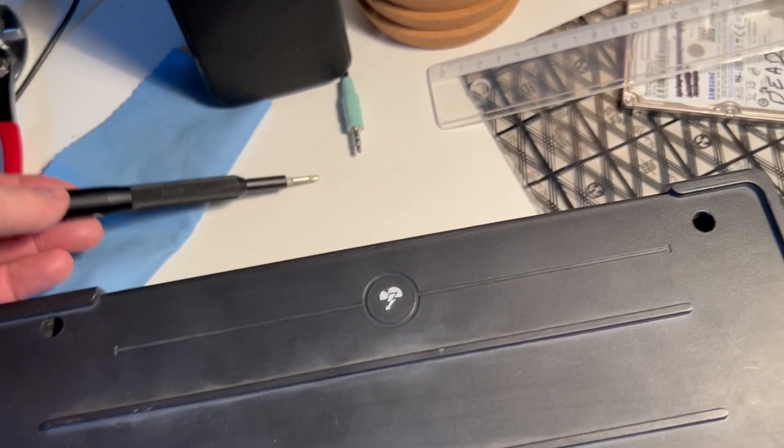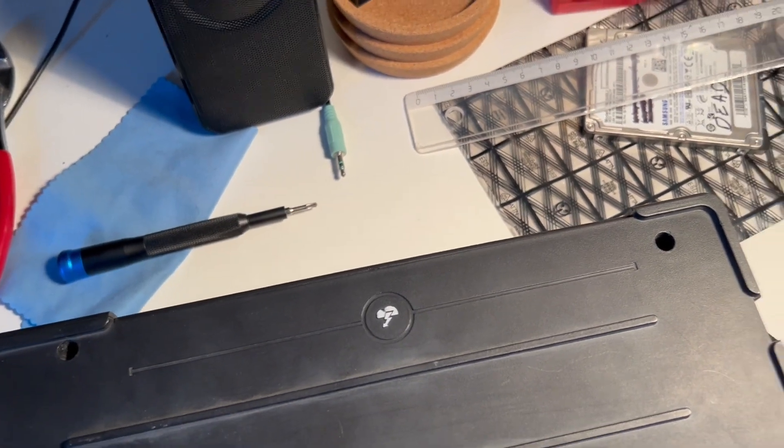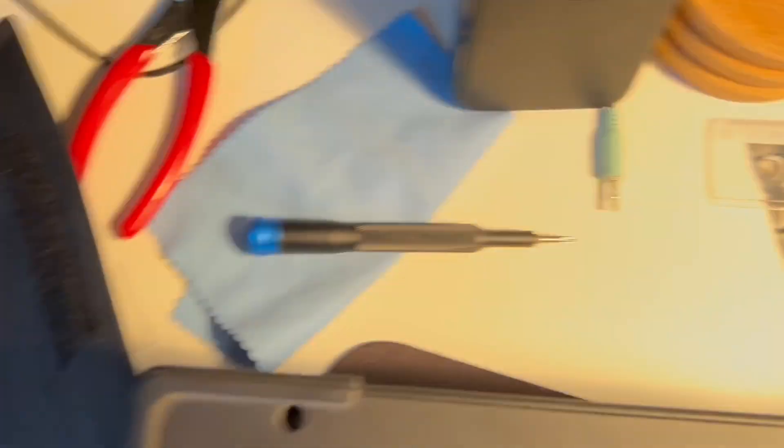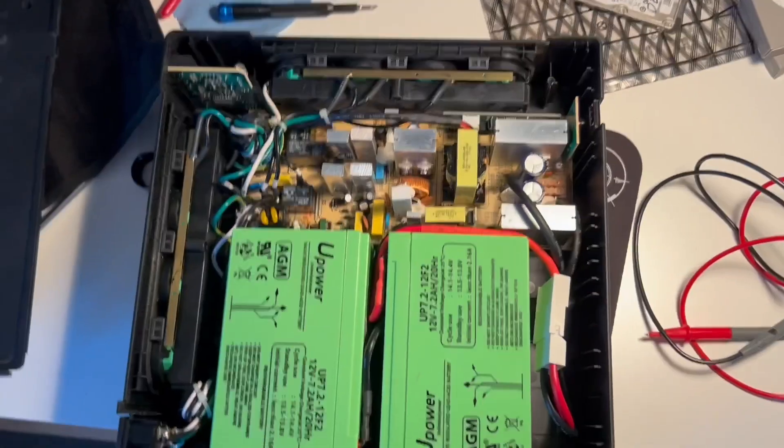In order to reach all the way into the holes and get the screws, I needed a pretty thin bit. For that I used the iFixit kit, which has a lot of bits including the one I needed. Once you remove the screws, you get to the circuit board.